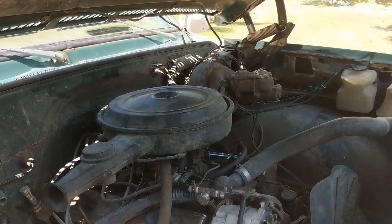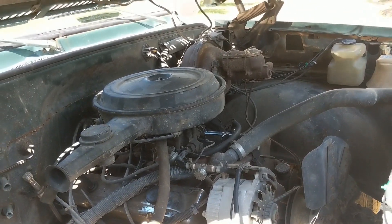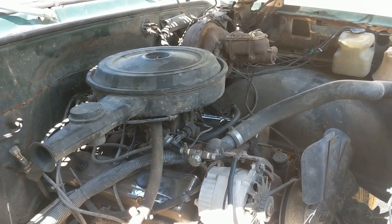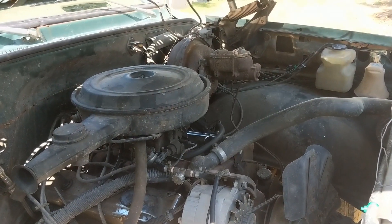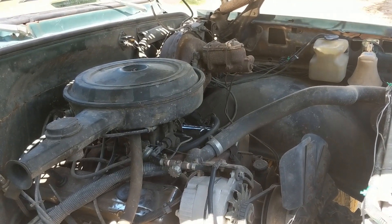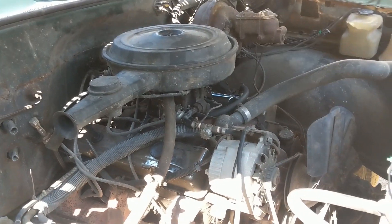Pros and cons. First off, the most obvious pro is that down here butane is a lot cheaper than gasoline. We'll pay about $5 at the pump for gasoline and only like $2.50 to $2.75 for a gallon of butane. Con: you do lose about 20% of your horsepower and efficiency. But even calculating that into your savings, if you're cool with that, it still is a pretty good savings — especially for a big gas guzzler like this one.